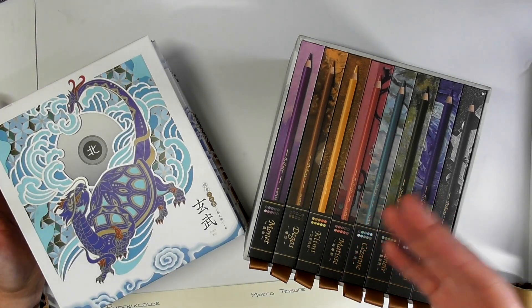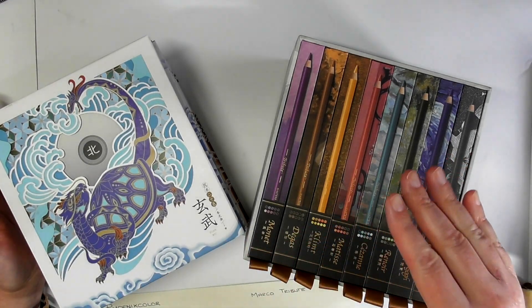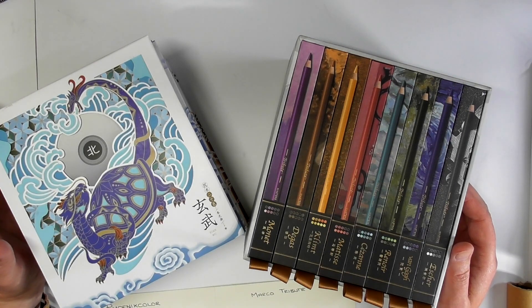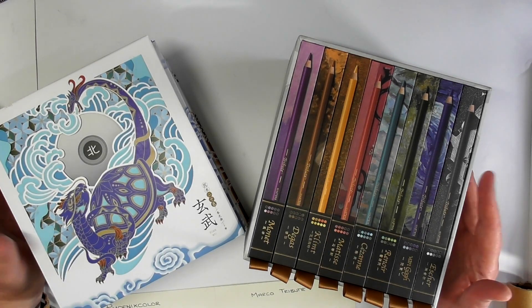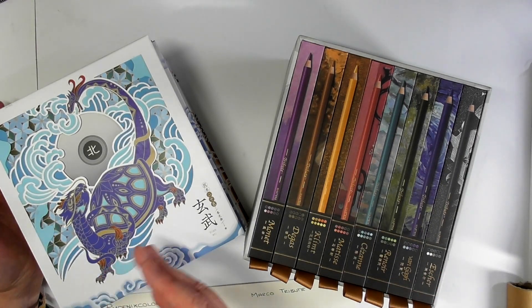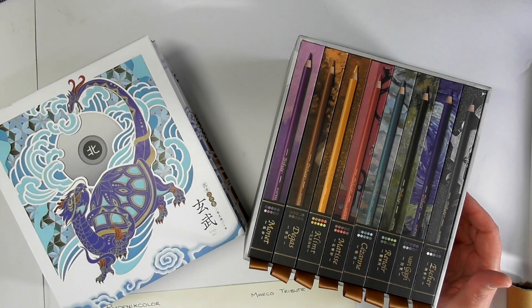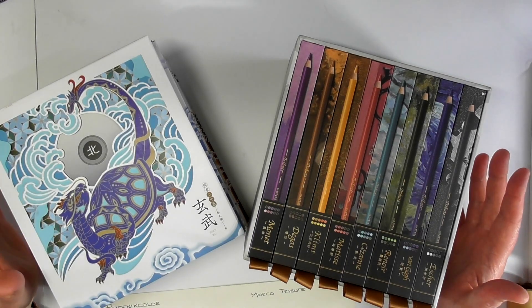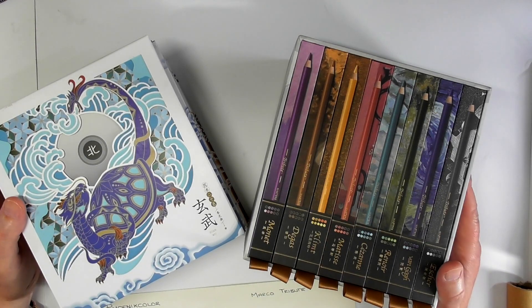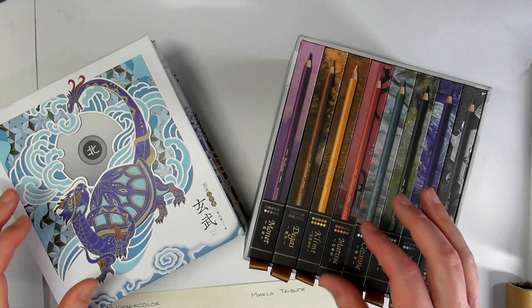If you're going to spend that amount of money on an art product like the Derwent Lightfast, the Luminance, or the Polychromos, I'm guessing the vast majority of you are going to be getting some sort of return — doing commissions, selling prints, doing cards, selling at a fair or online or on Etsy — so those pencils are going to make money for you. I know some people just want a really nice pencil to do adult colouring with, and that's absolutely fine. So anyway, let's get on with my observations of these two pencils.